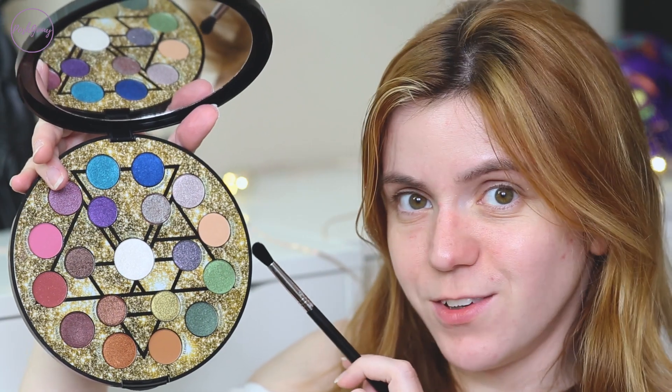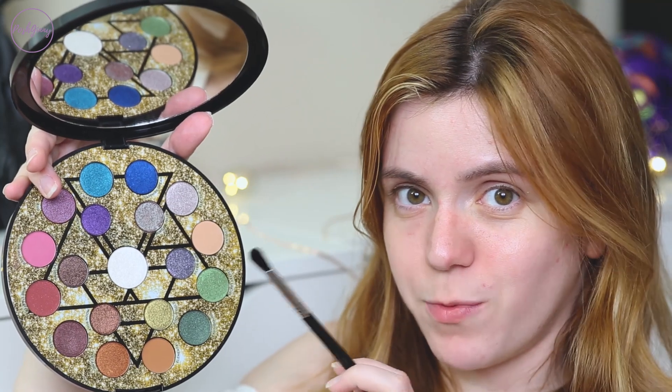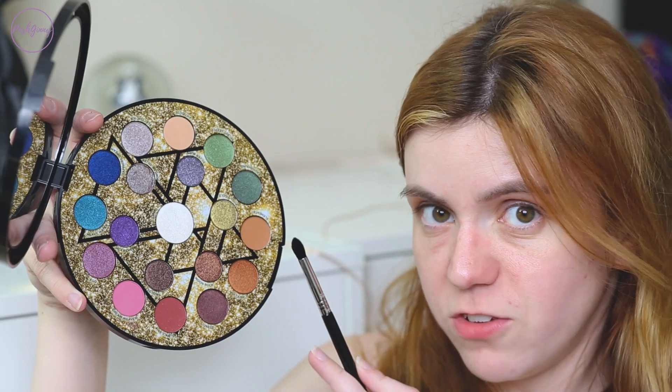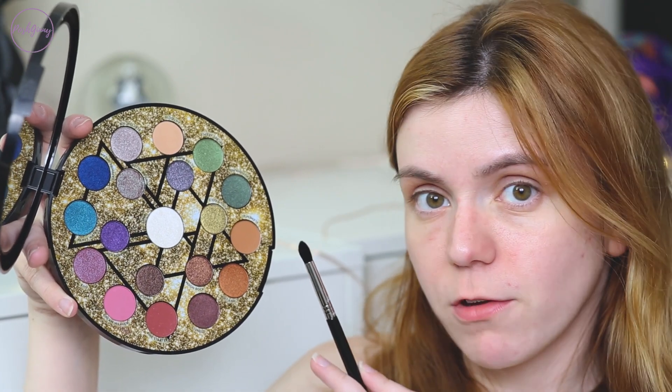As always, I am priming my eyes with the Too Faced Shadow Insurance. The first shade I'm going into in this palette is Antidote — I'm going to swipe that in my crease. The next shade I'm going to go into to deepen up the crease is Elemental. I'm just blending that one out a little bit, and I love the way that these mattes are performing.